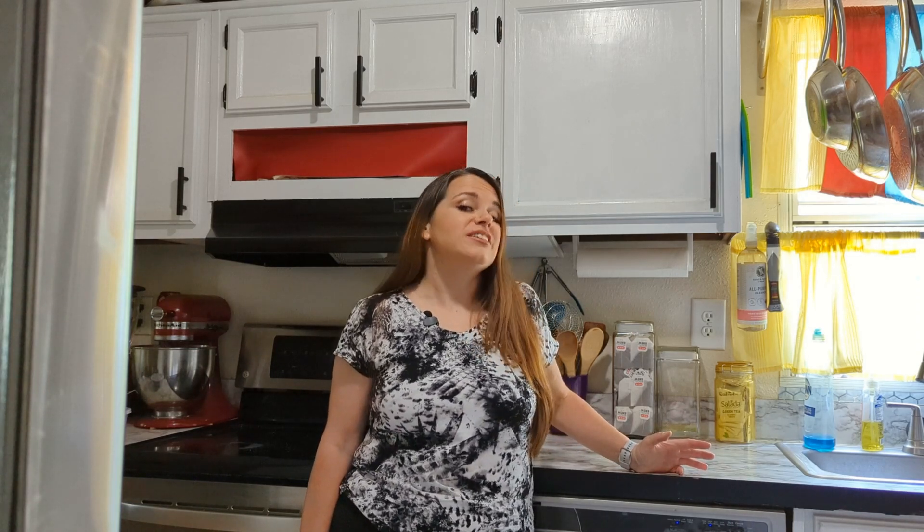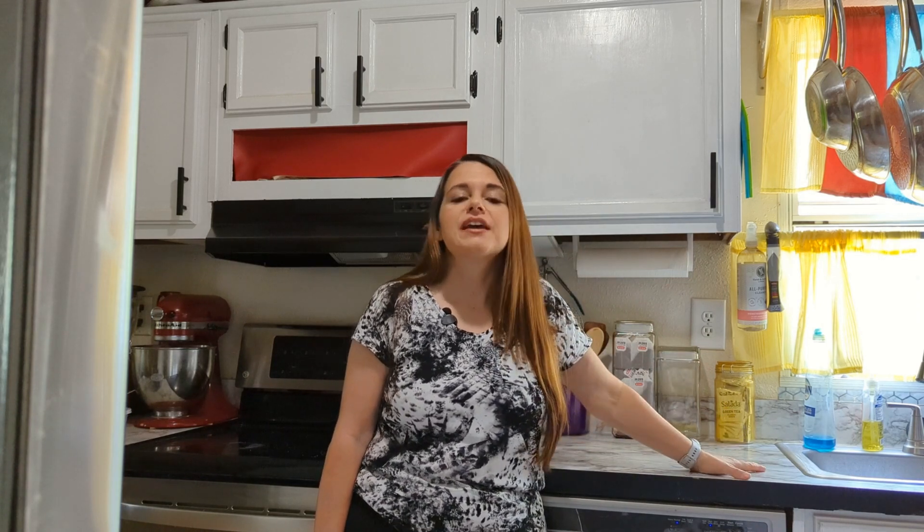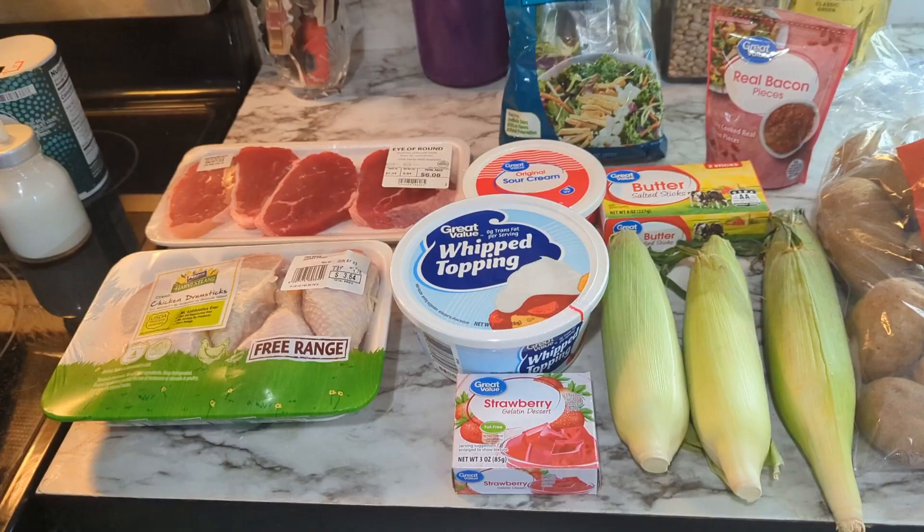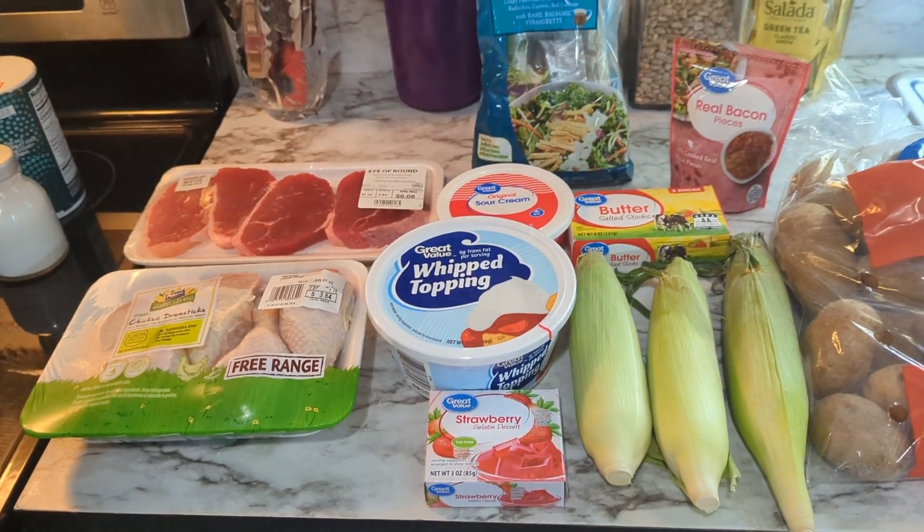Hi and welcome, thank you for watching. Today I'm going to be making a backyard grilled meal for $25 with ingredients that I purchased at Walmart. This is to show you can have a nice spread even if you don't have a whole lot of money. I have one other video in this series and I'll link it down below. Let's get started — let me show you what I've picked up today.